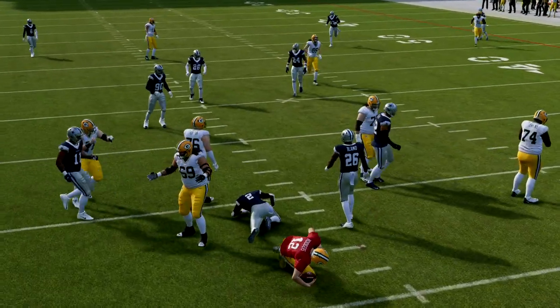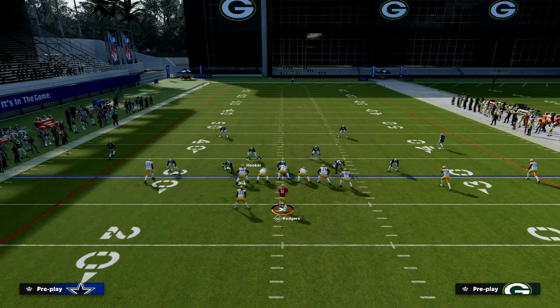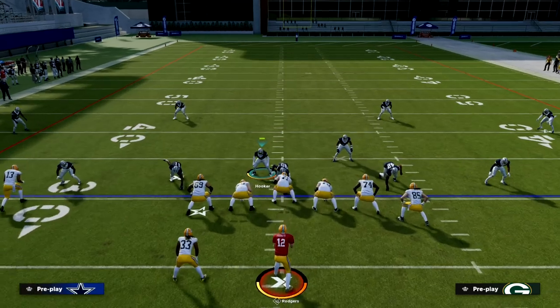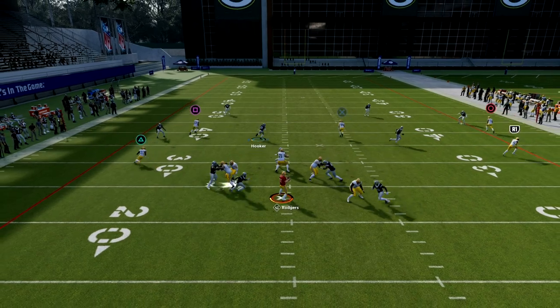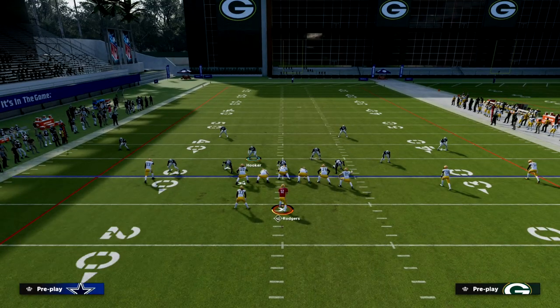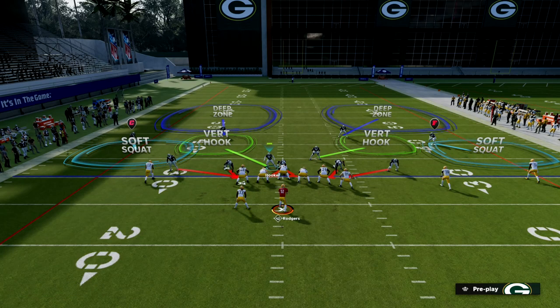We can do a couple of different things with this defense. We can double flat on the right side — if we want to double flat, we take away the flats and adjust to tendencies. If the running back goes out, we're going to bait that flat and then lurk over the middle of the field. We've got great pressure from Dollar — one of the best blitzes in the entire game — and from this same basic look we're going to create a really effective little coverage defense.